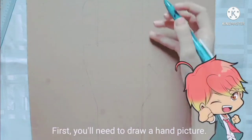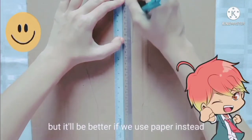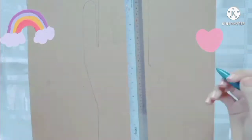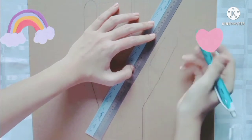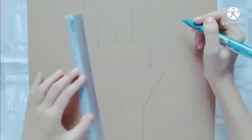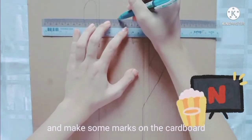First, you'll need to draw a hand picture. You can draw the size of your hand, but it will be better if we use paper instead. Next, you'll see some lines on your finger, and make some marks on the cardboard.